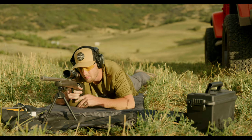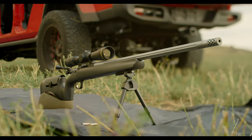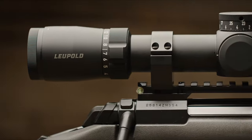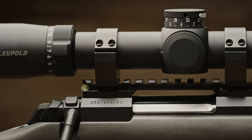To fully utilize the outstanding accuracy of your new Browning rifle, you'll want to mount high-quality optics using genuine Browning bases and rings. First, select a scope that best fits your needs based on how you intend to use your rifle.